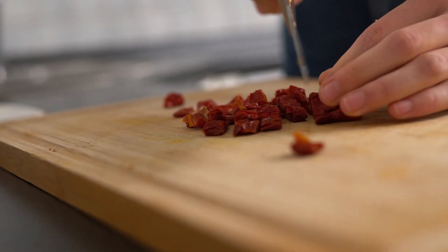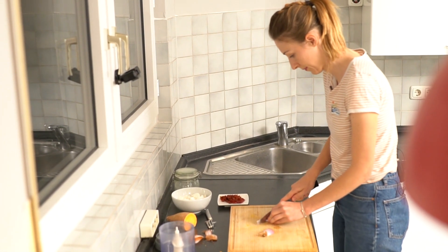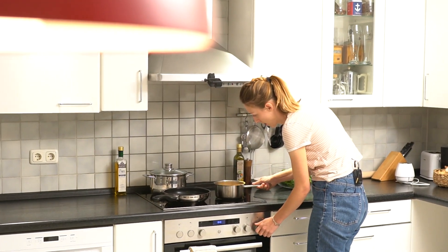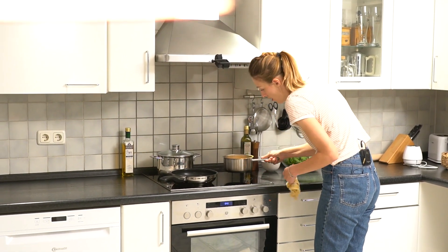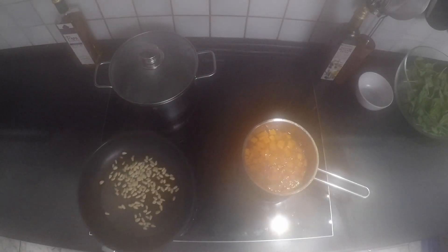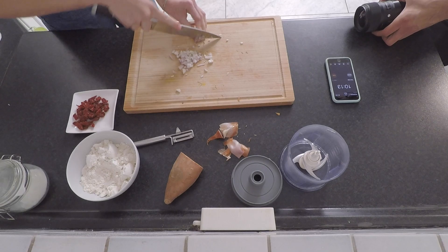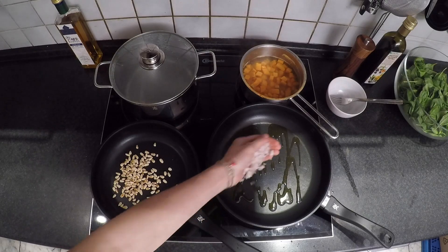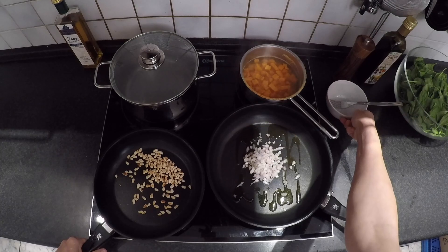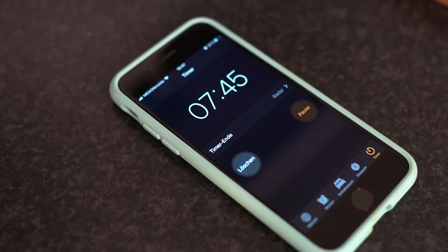Cut the sun-dried tomatoes and one shallot. Heat about one tablespoon of olive oil in a pan and sauté the shallot. Set your pine nuts to the side when they have a nice golden roasted color.